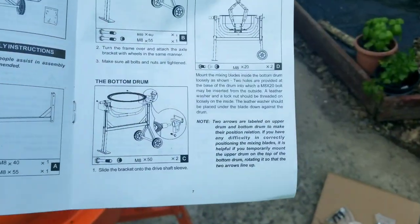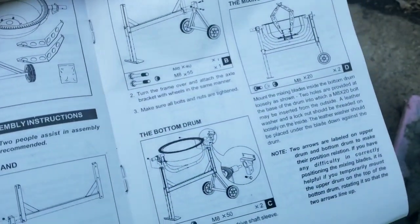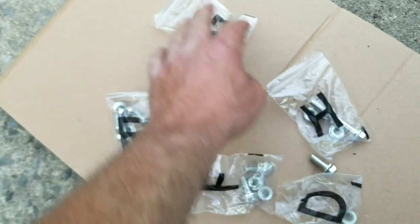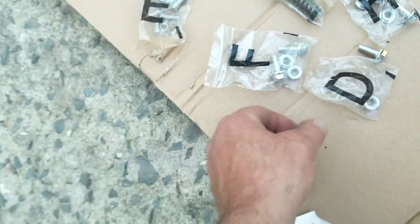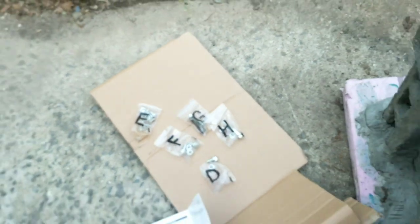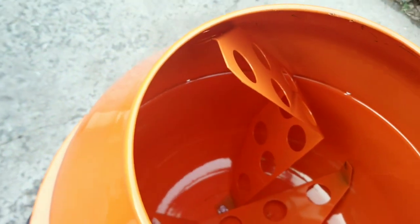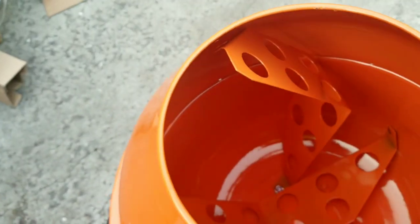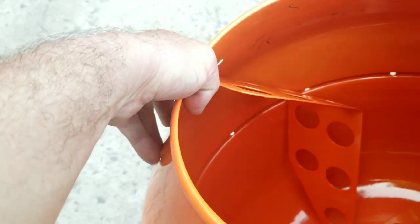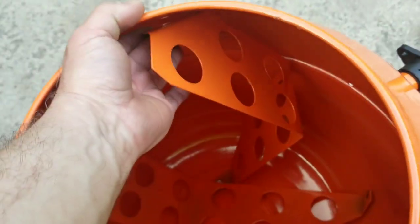The directions say a leather washer should be threaded onto it, but I didn't see any leather washer. All that was in bag D was the bolts, so I don't know. I'm assuming they go like that, but the blade isn't touching the bottom of the barrel, which is supposed to mix the cement. That means there's going to be a gap — it doesn't fit the other way, so it has to go this way.